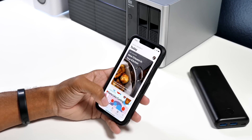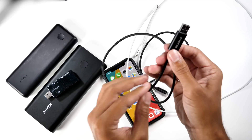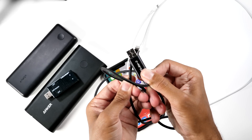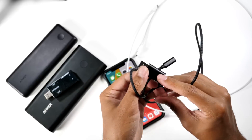Hey guys, it's Jeff and this week on Wednesday Quickie, we'll be checking out this quick charging solution from C-Force. This cable solution will make fast charging available using a normal USB to lightning cable connection.